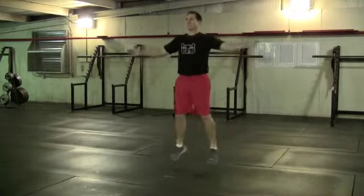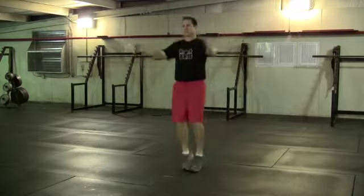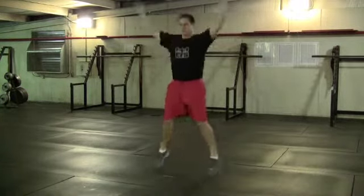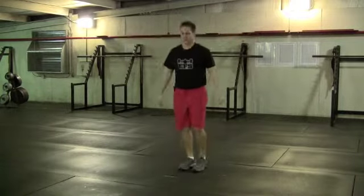Seal claps. Feet and hands come together but do not cross. Jumping jacks, just like a standard jumping jack from elementary school. Rest in peace, Jack LaLanne.